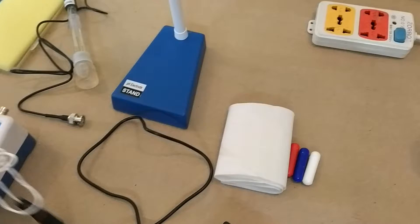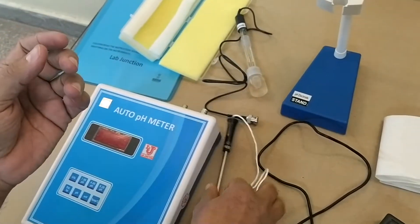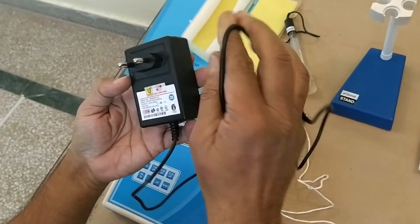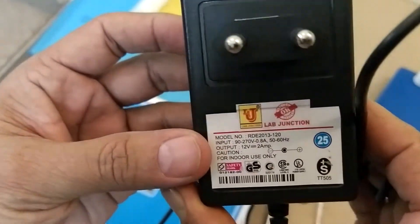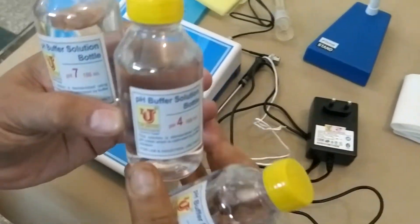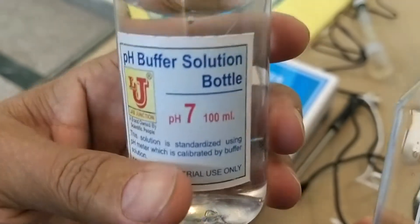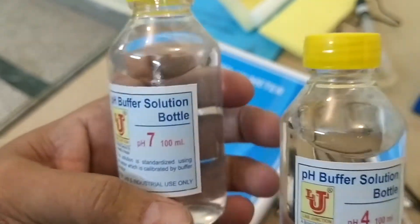This is the temperature probe. This one is the adapter for the Lab Junction Auto pH Meter. These are the standard solutions for the calibration of the Lab Junction Auto pH Meter.